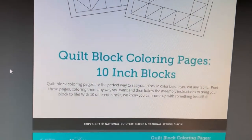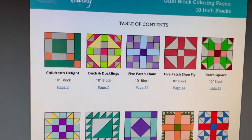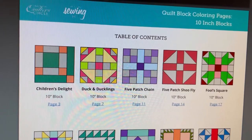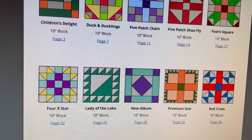That one on the right could be good for a game board. These are 10-inch blocks, so they're smaller than the other ones, and there are 10 different blocks in this one. That 'Lady of the Lake' block looks like it would make a cool game board — what do you think?